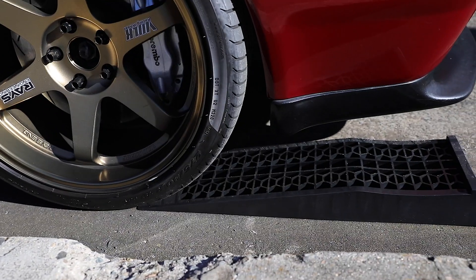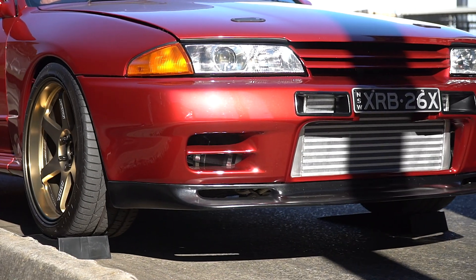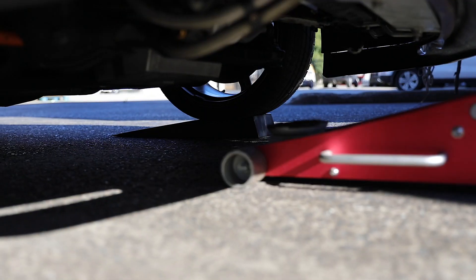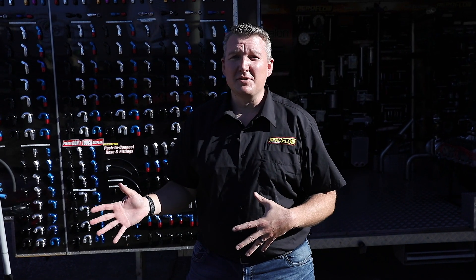You'll then be able to drive up onto the ramps. So now you've seen how simple it is to use the low profile vehicle ramps.